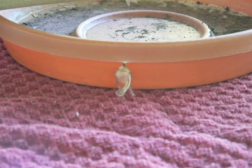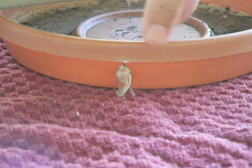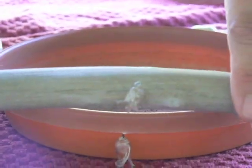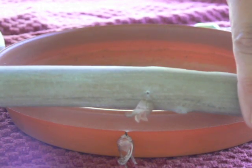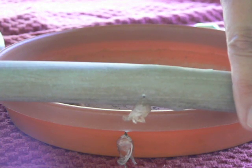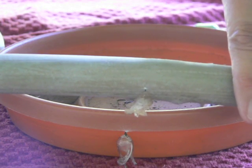Sometimes the monarch will make a chrysalis in a place that may make it difficult to eclose. You could see an empty shell from one on the bottom of a watering tray, or one found in a backyard on a piece of hose. While you could leave it there, they would more likely have a successful eclosure if you could move them to another position — or in this case, to be able to tag them when they come out.